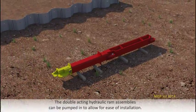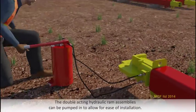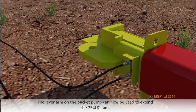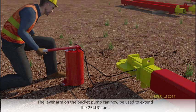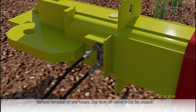The double acting hydraulic ram assemblies can now be pumped in to allow for ease of installation. The hoses should be connected to the relevant valves in the 254 UC hydraulic ram before the lock off valve is opened. The lever arm and the bucket pump can now be used to extend the 254 UC ram. Before removal of the hoses, the lock off valve must always be closed.